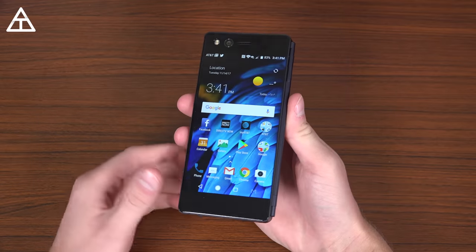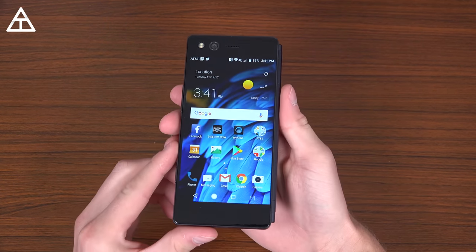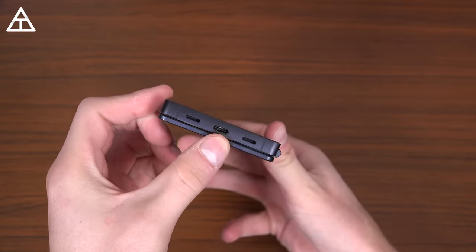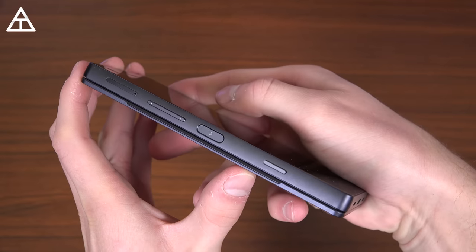I want to show off some real world usage of the dual screens as well. The ZTE Axon M comes with two 5.2-inch 1080p displays with multiple mode options. Talking about design, on the bottom here you have USB Type-C charging, dual speakers, and on the left side is where all of those buttons are.